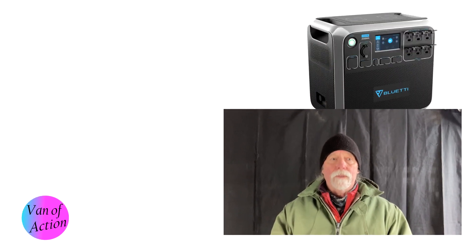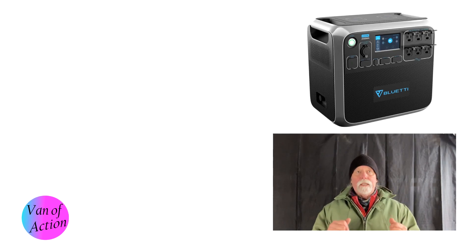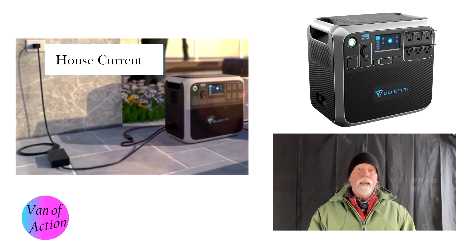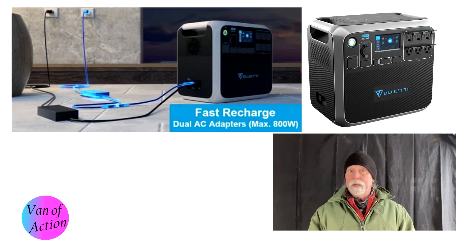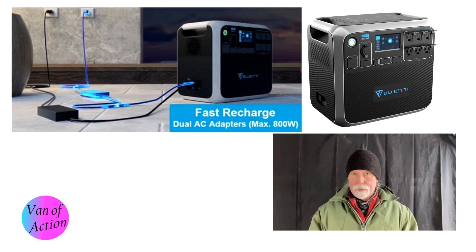The other two ways to charge are via a generator — sure, that's fine — and via another external battery. The three main ones to focus on are AC shore power, DC-to-DC, and solar. The AC shore power is 400 watts, but you can buy a second 400-watt cable and plug it into the solar port, bumping total AC charging to 800 watts.